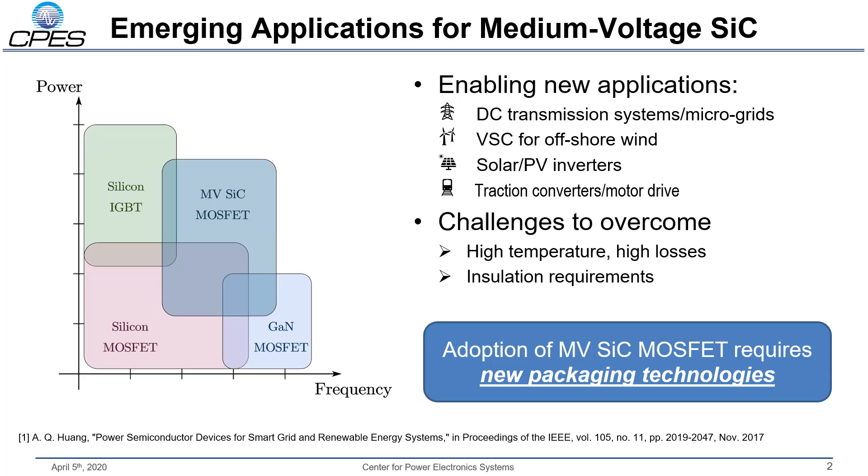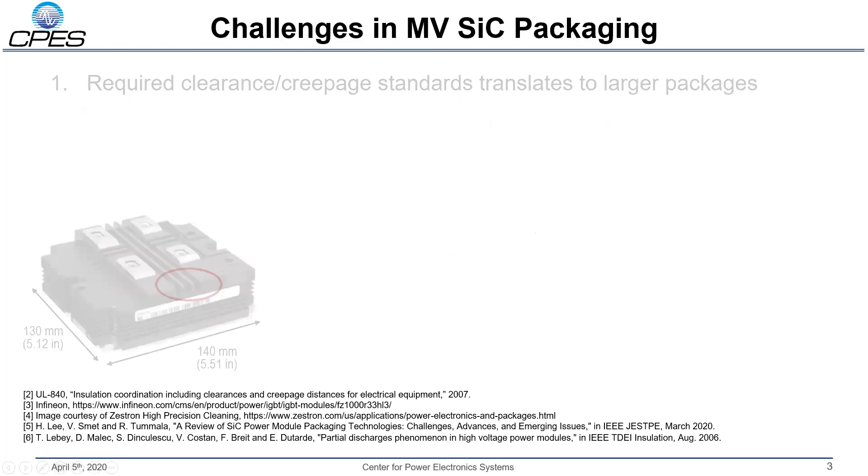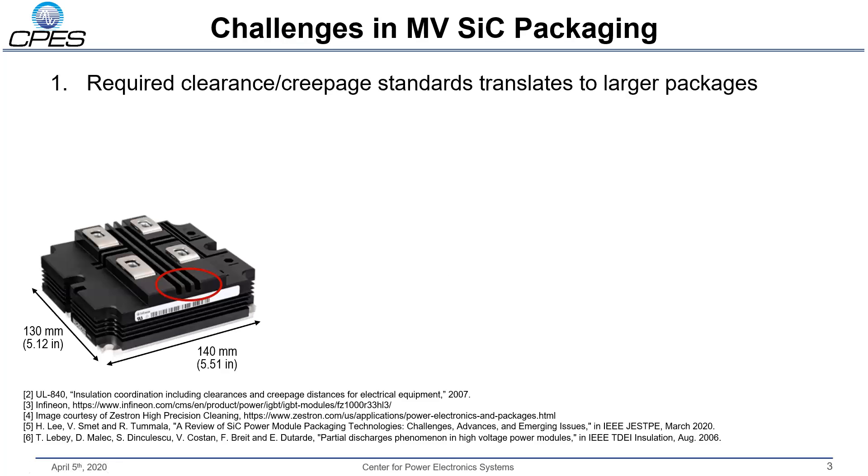Now, while silicon carbide has reached a fairly sound degree of maturity over the past decade, there's still a lot of work to be done on medium voltage SiC, specifically on the packaging side. There are quite a few challenges associated with this medium voltage packaging, and I'd like to take this slide here to highlight just a few of them.